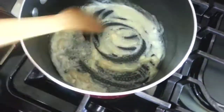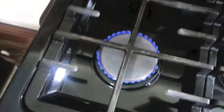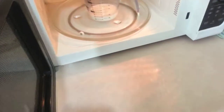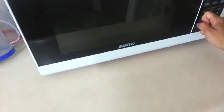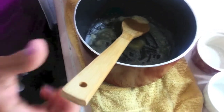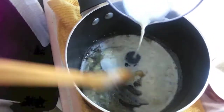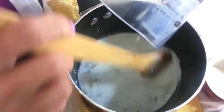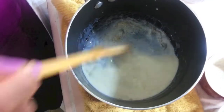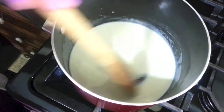Once no lumps are there, I remove the saucepan completely from the burner because the grates hold heat. Over to the microwave I heat my milk up for about a minute, then move everything to the counter. I add the milk in very slowly to avoid lumps — use a sieve if any form. Stir until smooth, then back on the stove on medium heat, stirring until it comes to a boil or until bubbles form.